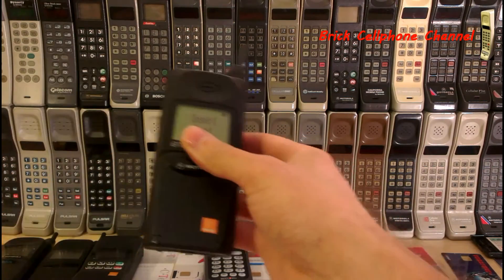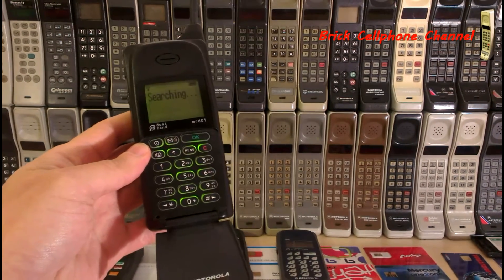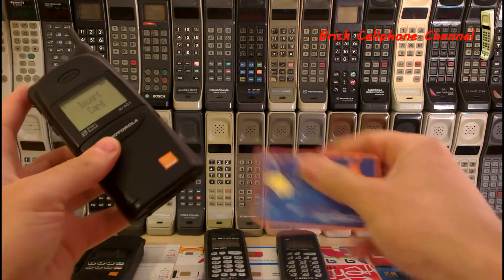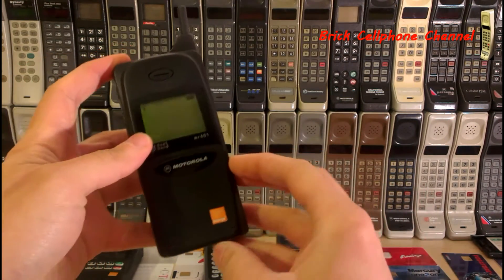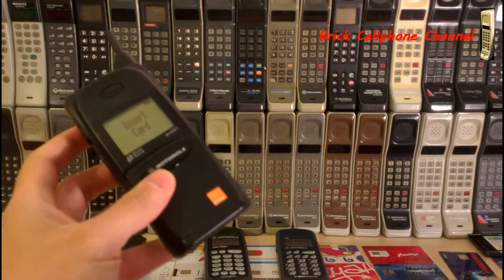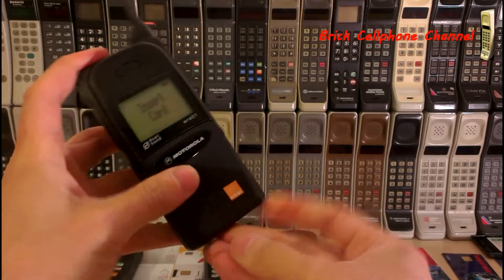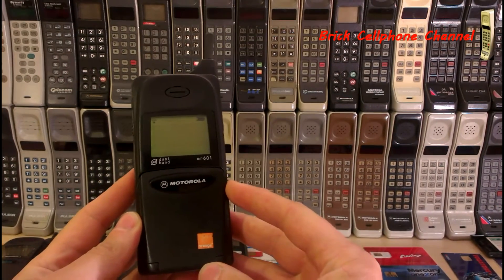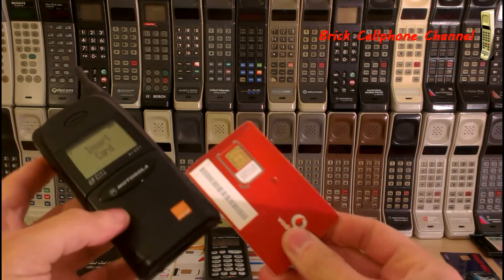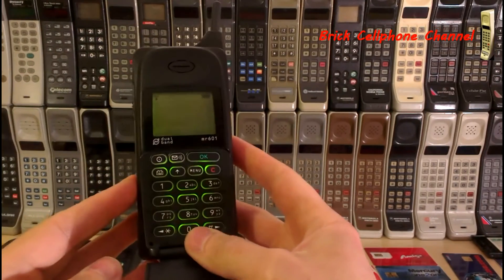Let's try the H2O card again. That should now go straight to searching — there we go. It isn't obviously going to pick up any cellular service here. Let's try a Singular card — there we go. In fact, we could try any SIM card. Let's try a TELUS SIM card — cool, that's unlocked. We'll try a Vodafone SIM card; this is a local SIM card. It works.